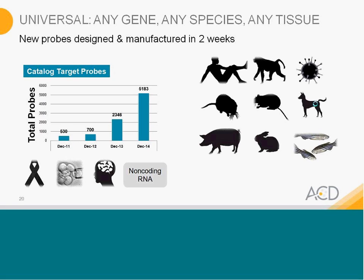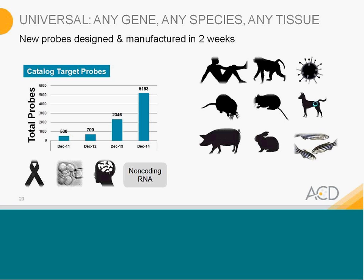The BondRx is one of the automated assays that we offer — RNA scope assay on the automated system. Experiments have been done across mouse tissues including intestines, lung, spleen, and colon. This is our red chromogenic assay, and the experiment does work.